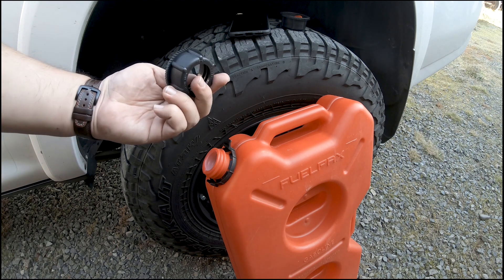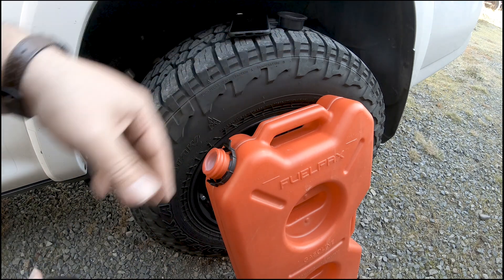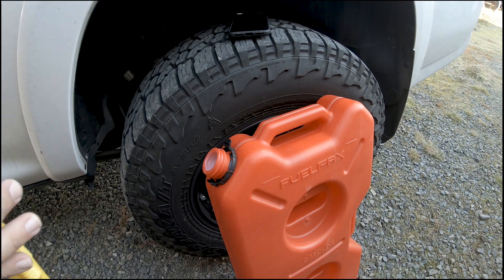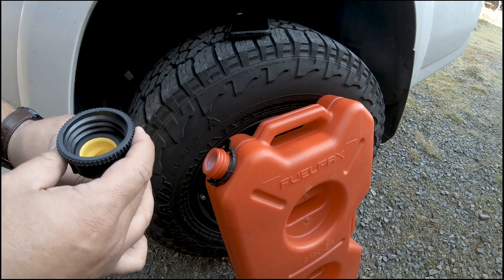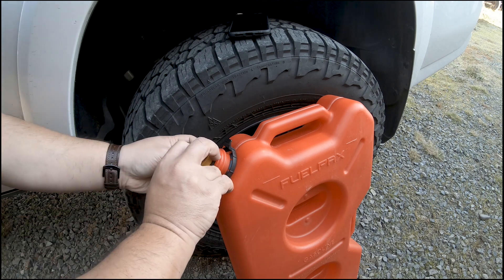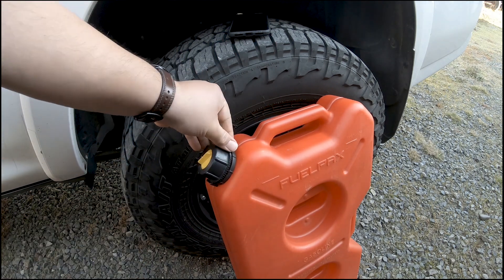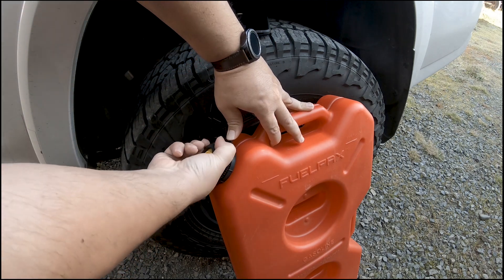The new spout comes with its own cap. I wasn't sure if you could use the original Rotopax cap, so I tried threading the new one on — it doesn't thread on there. So I'll use the Rotopax cap instead. Sizing them up, the Rotopax nut is actually a bit bigger than the replacement, but it appears it's going to work. I fit the spout in, it's nice and snug, and I don't see any problem with that.